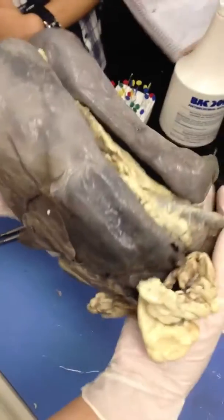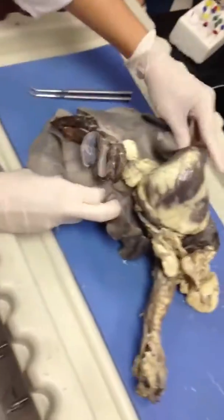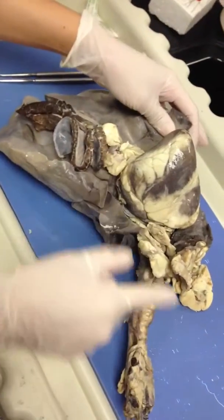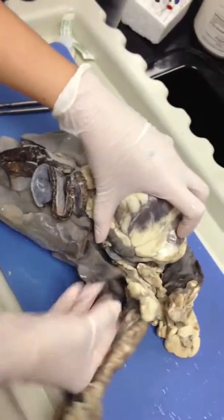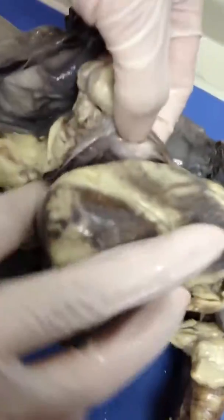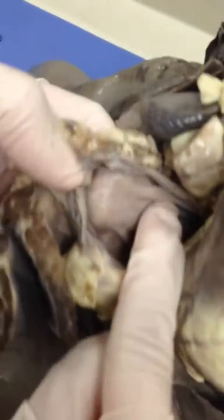So this is the posterior side of the lungs, which means the other side is anterior. Remember when we were talking about the heart — it sits in between the lungs. What area is that called? The mediastinum. And the heart is surrounded by this tough tissue known as? The pericardium, or pericardial sac. We didn't see that last time because we only saw the hearts, but you can see it here. This is the pericardial sac.